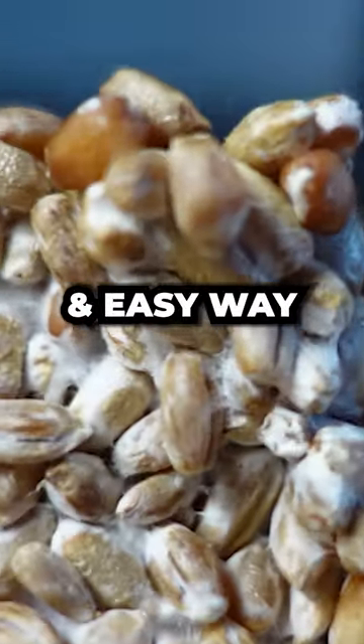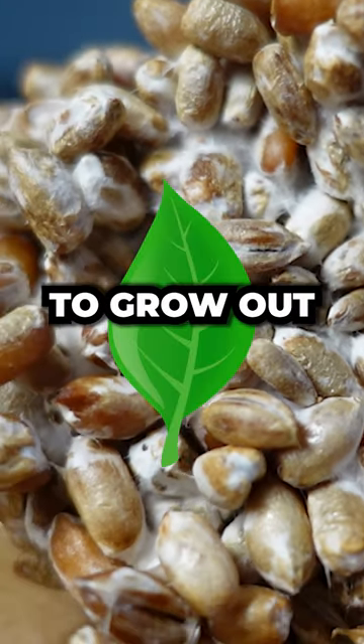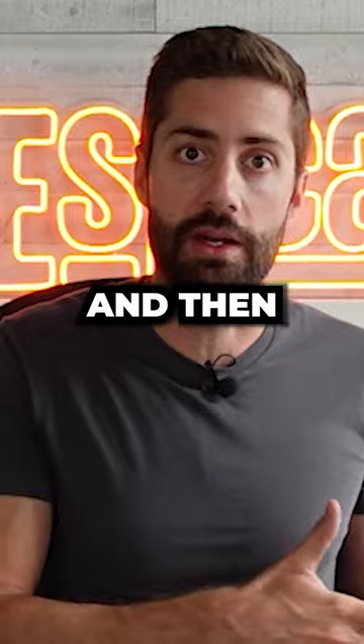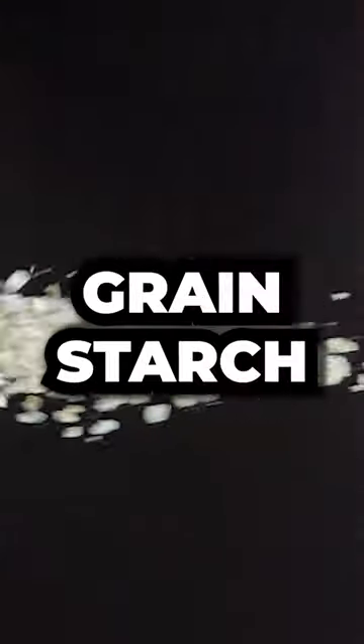MOG stands for mycelium on grain. This is a cheap and easy way to grow mushrooms by basically allowing mycelium to grow out on a sterile grain and then grinding it up into a powder. This results in something that is mostly just grain starch.